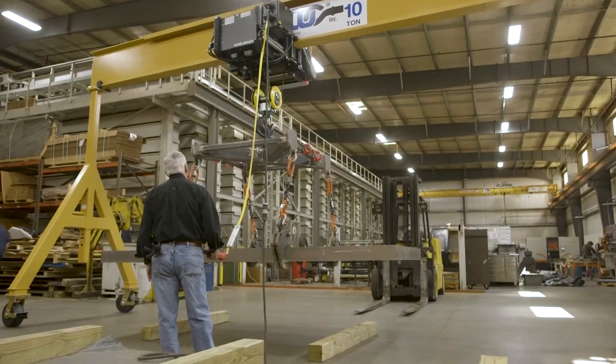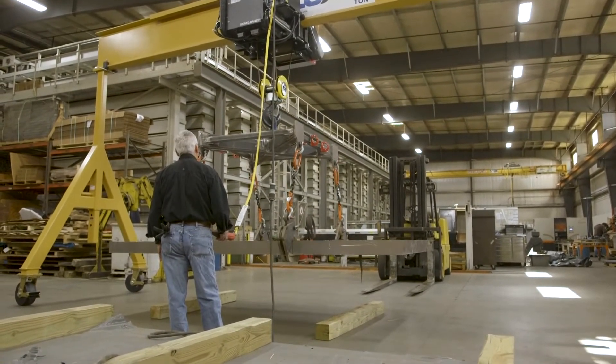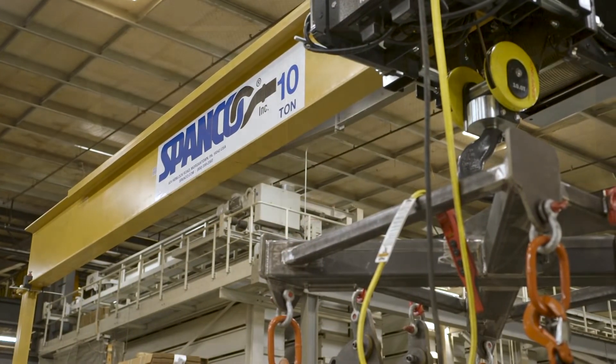I think Spanco is fairly unique in being able to have a crane that's automated up, down, left, right, as well as having the new-style wheels that have really low friction. We would not be able to load the sheet at all without some type of system like this.